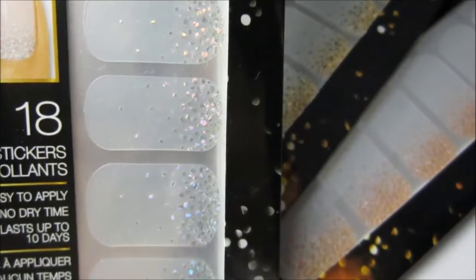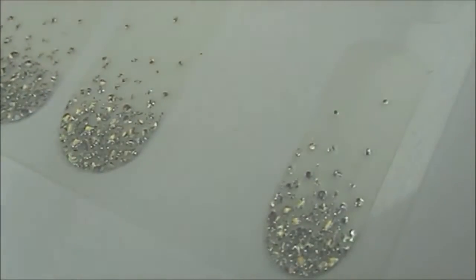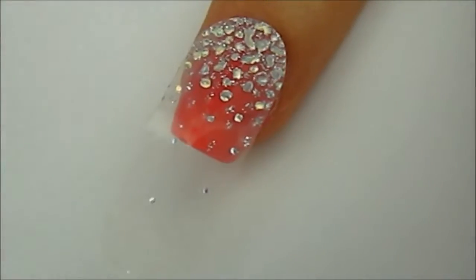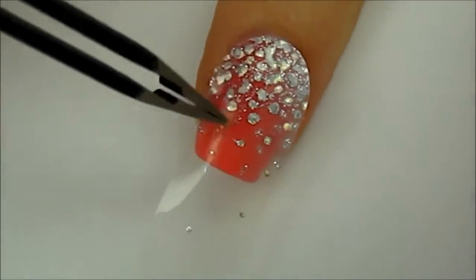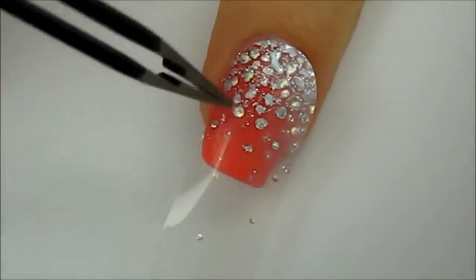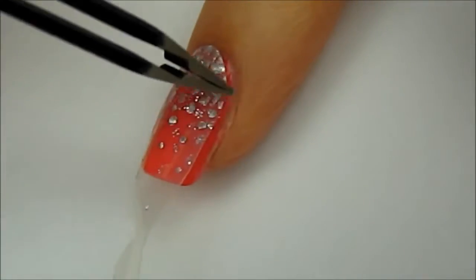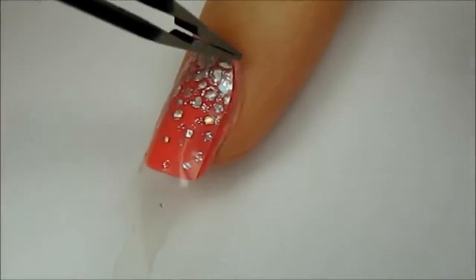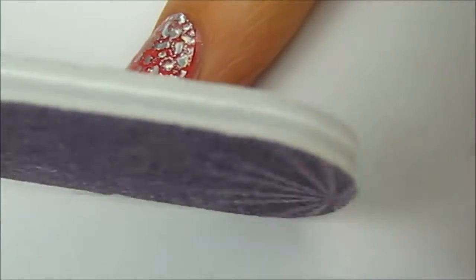Inside the package you will find the stickers that match your nail size. Remove them with either tweezers or your fingers. Next, carefully place the sticker over your dried nail and press it on firmly to secure it. Use a nail file to lightly file off the excess sticker.